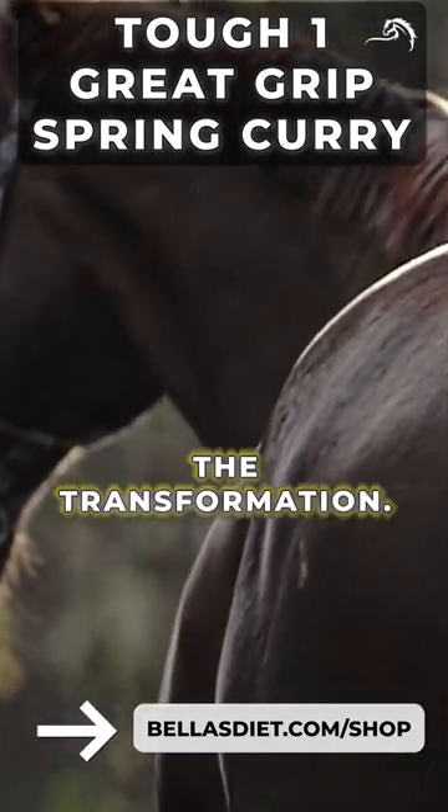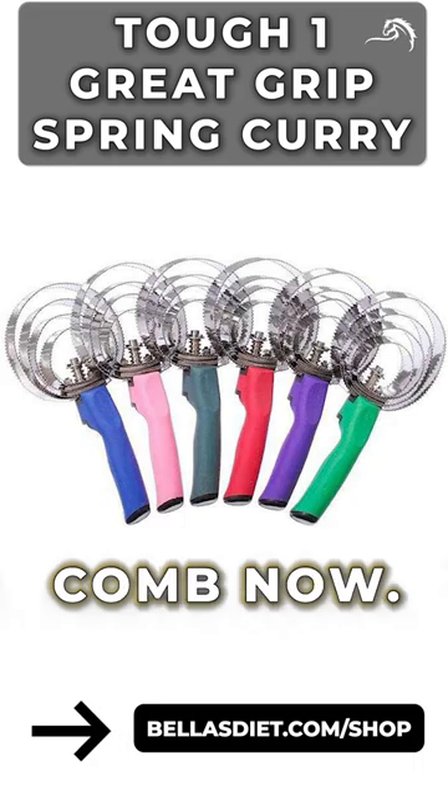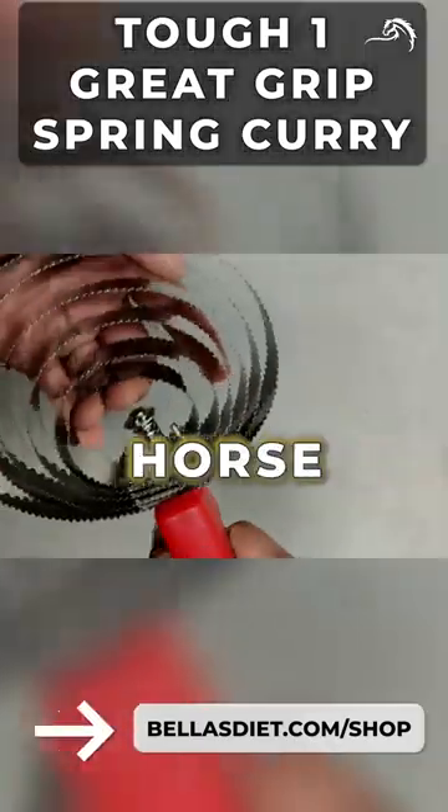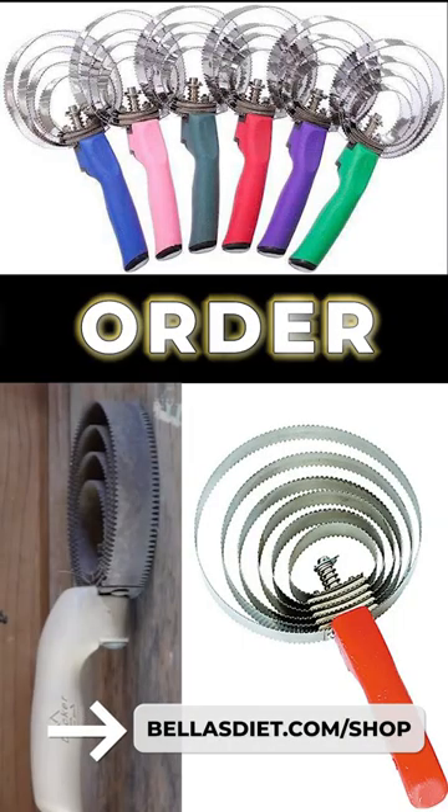Experience the transformation. Get your Horse Curry Comb now. Say goodbye to a dirty horse and hello to a clean and beautiful companion with the Horse Curry Comb. Order now.